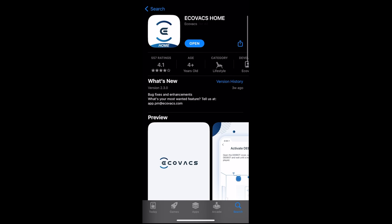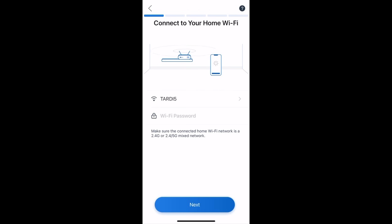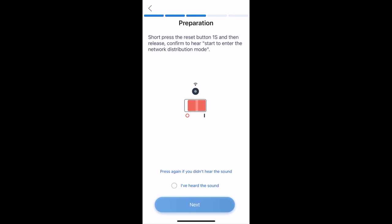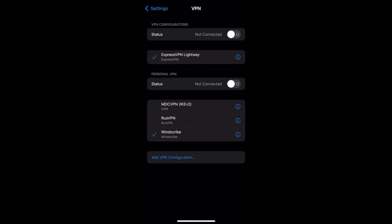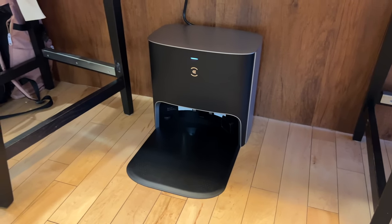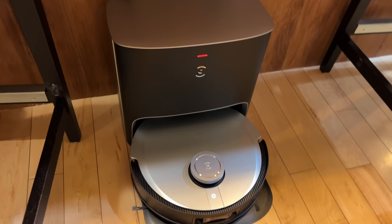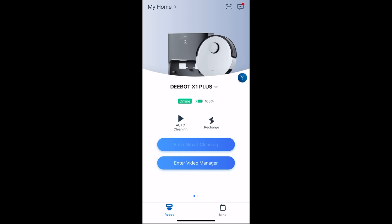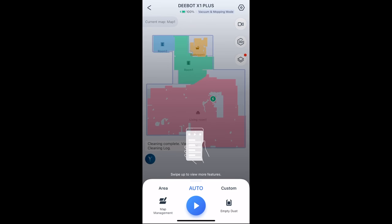Now let's download the app called Ecovacs Home. We're going to make a new account and then add a new vacuum — today we're choosing the Deebot X1 Omni. Add it on your network, go through the setup, make sure it's turned on and the Wi-Fi light is blinking. Really easy to do. For the base, you put the little plate on the bottom and then the self-cleaning base on top — no screws whatsoever. Put the Deebot on the front and it'll start to charge. Once set up, hit start smart cleaning. The Yiko assistant lets you use your voice to tell the vacuum to start cleaning or self-clean.